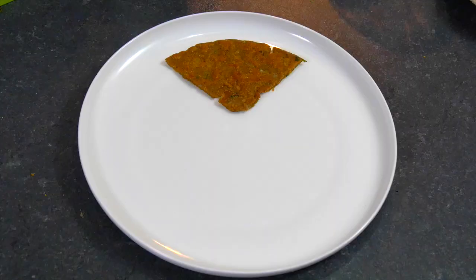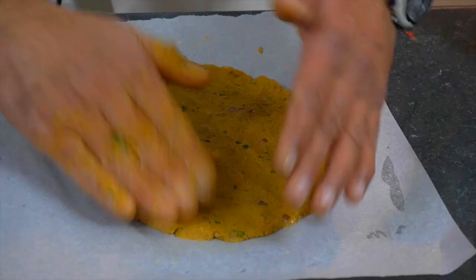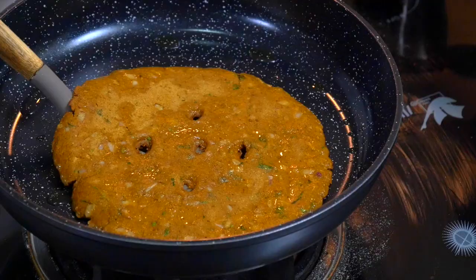Thalipeet is a typical Marathi snack, which is nothing but a bread. If we split the word Thalipeet: 'Thali' is a plate and 'peet' is flour. We mix different flours together, make a dough with some masalas, make a thick bread — a roti kind of thing — and we shallow fry it.